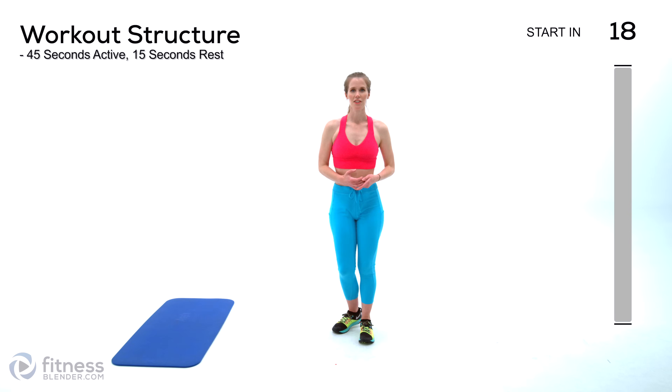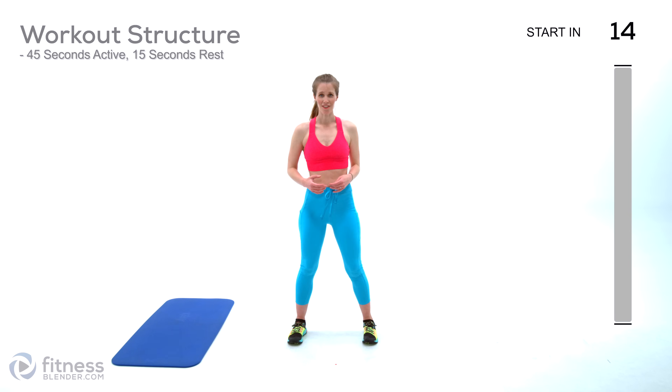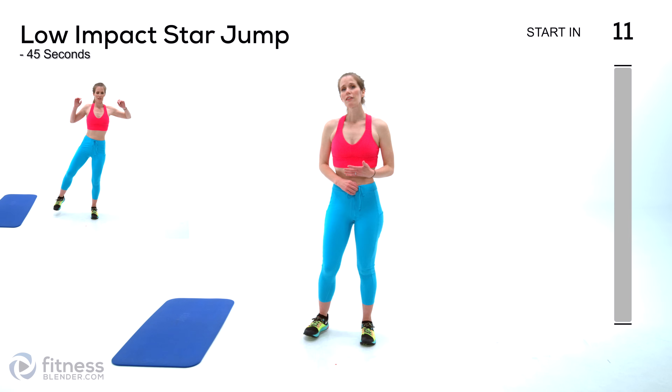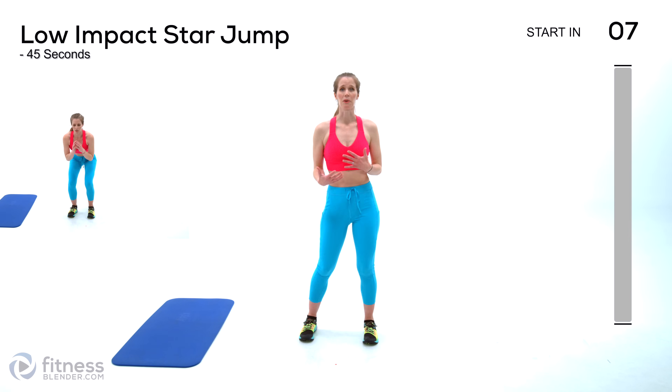We're going to be doing active intervals of 45 seconds with 15 seconds rest in between each. You can use this in a lot of different ways — you can move quickly for more of a cardio workout, or you can slow it down and change the way you recruit your muscles.